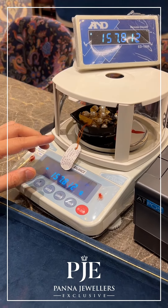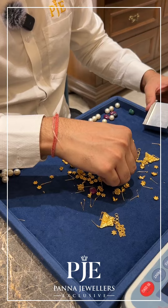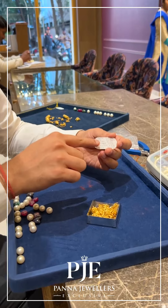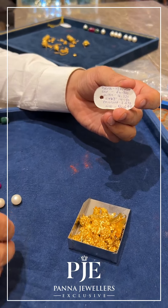As you can see, the gross weight is correct — it's 157.7, around that. Our tag has mentioned the gross weight, the pearl weight, the neelam weight, the ruby weight, and everything, so we can weigh each and every stone separately and show you whether it is correct.